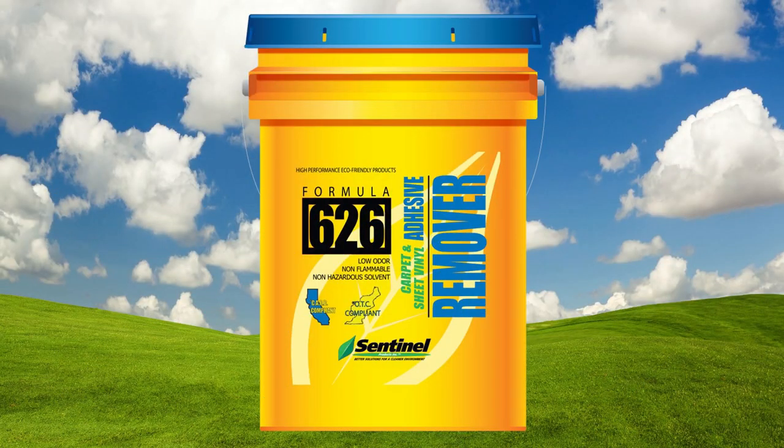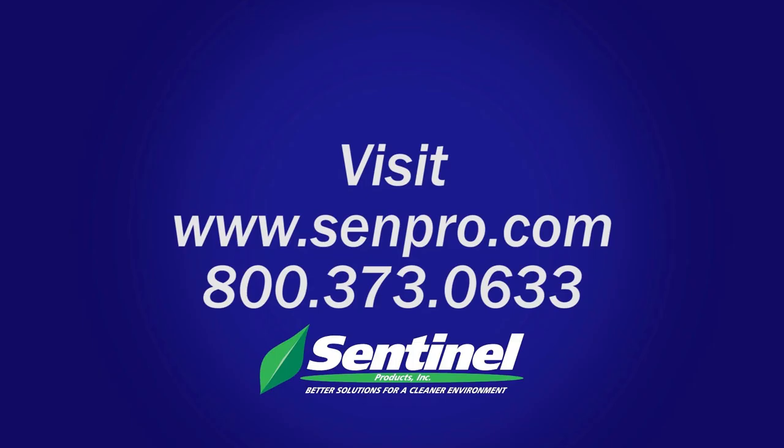Sentinel 626 carpet and sheet vinyl adhesive remover. For more information about flooring adhesive removers, contact Sentinel today.